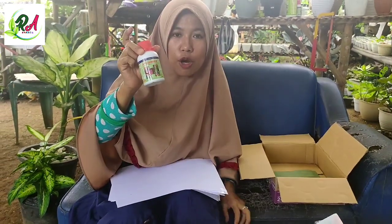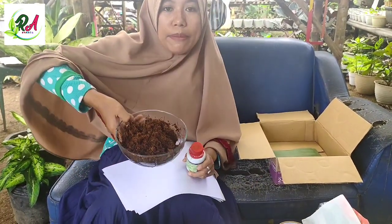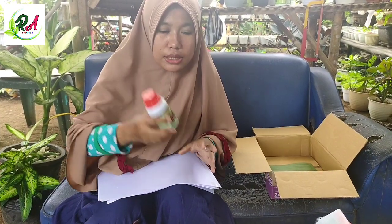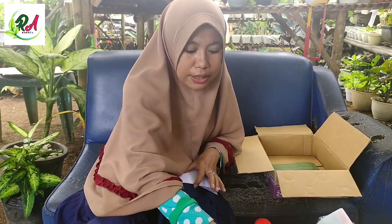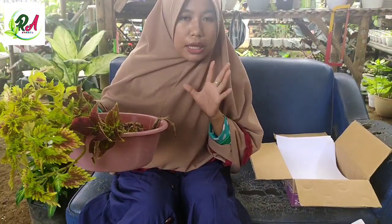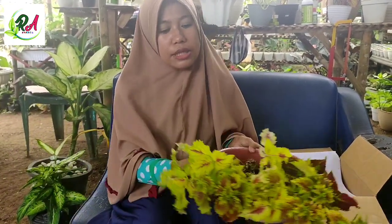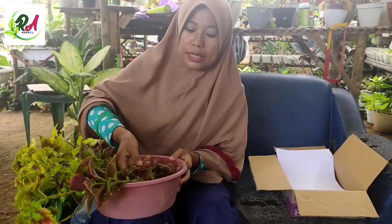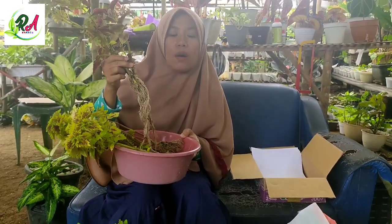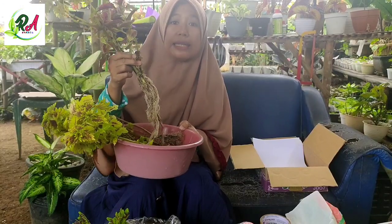Ini juga saya ada hormonik. Hormonik ini adalah hormon organik untuk campuran media kokopit, untuk tambahan nutrisi, agar dalam packingan nanti tidak terlalu stress. Saya sudah campurkan sedikit di sini. Selain dari bahan-bahan dan alat-alat yang sudah kita sediakan seperti lakban, plastik, dan alat-alat bantu lainnya, ini saya sudah punya miananya. Ini miananya sudah saya cuci bersih. Tujuannya dicuci bersih adalah untuk mensterilkan akar atau mensterilkan batang agar tidak mudah busuk.